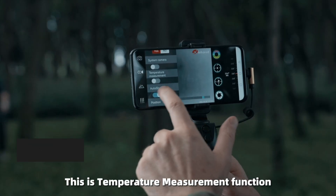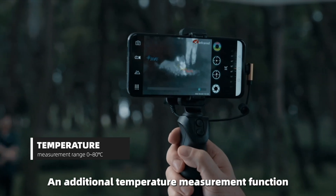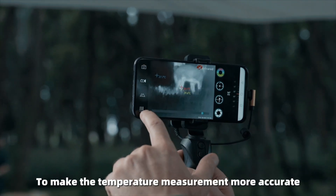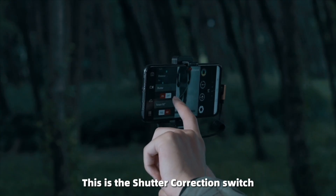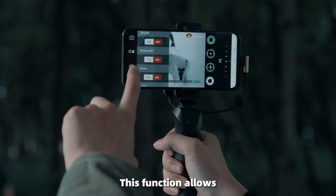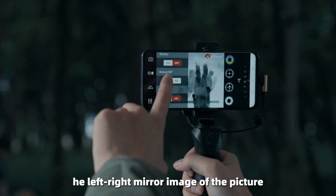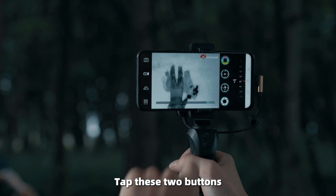There is a temperature measurement function. Compared with other thermal monocular models, X-Infrared Thermal Eye has an additional temperature measurement function. You can correct the temperature and set the measurement distance to make the temperature measurement more accurate. There is also a shutter correction switch to turn on or off the image correction function, as well as options for 180-degree rotation and left-right mirror image of the picture. When you find the image is reversed, tap these two buttons.